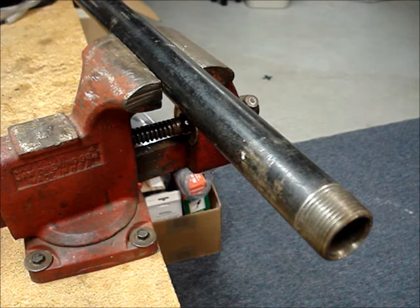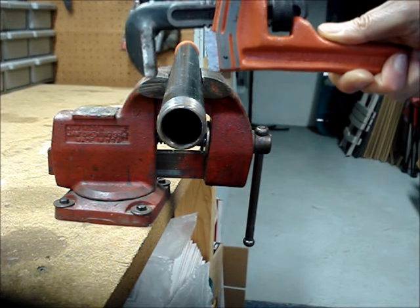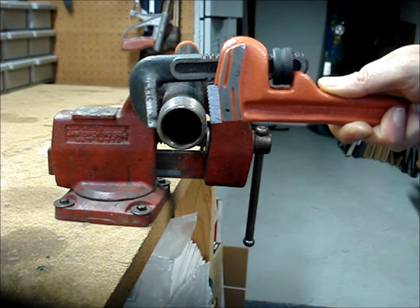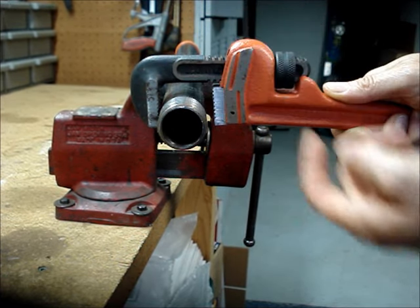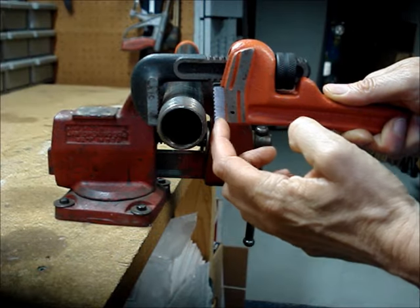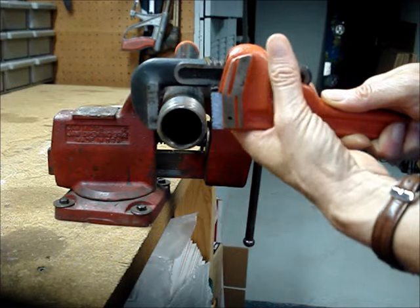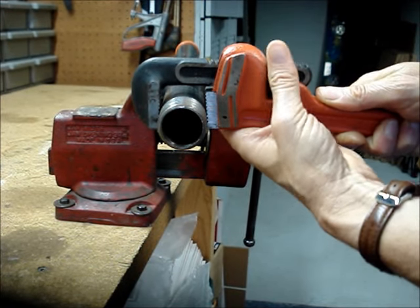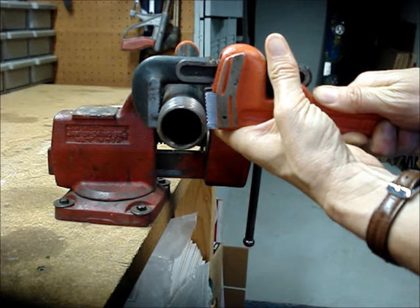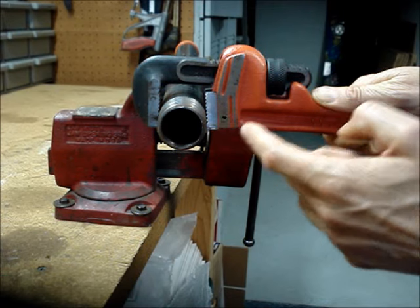This is a piece of 1 inch soft black pipe. To turn the pipe clockwise, position the wrench in this direction. Don't rest the hook jaw against the pipe. Center the grips of the two jaws on the pipe and then close them.